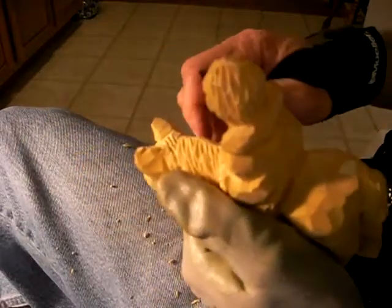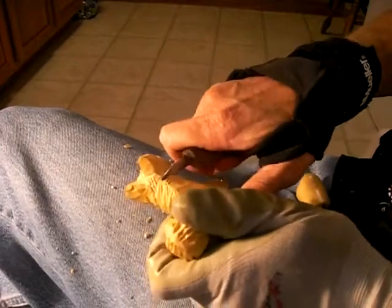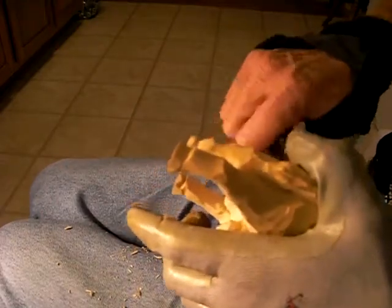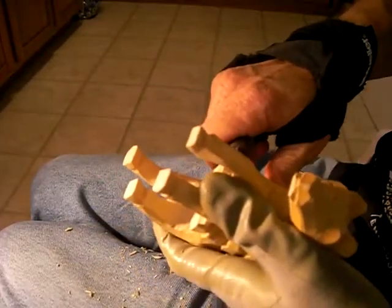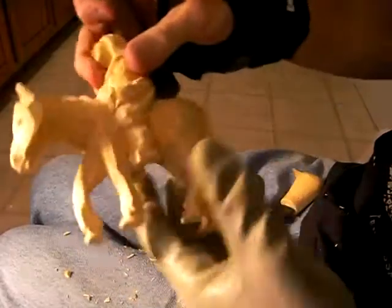Okay, and there we go. All right, let's wet her. I don't think there's anything else I've left on this thing. There you go. All right, let's wet her.